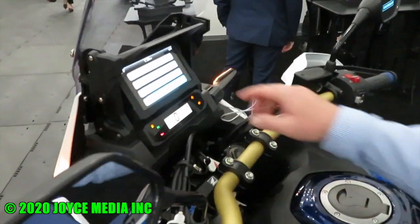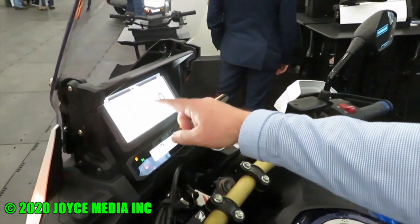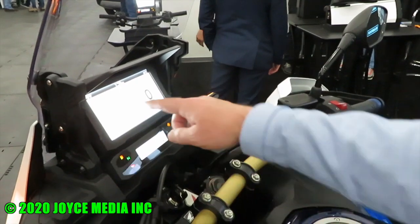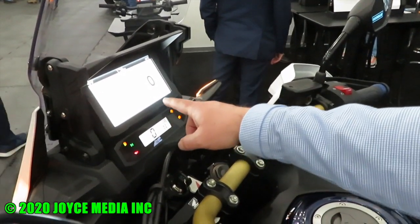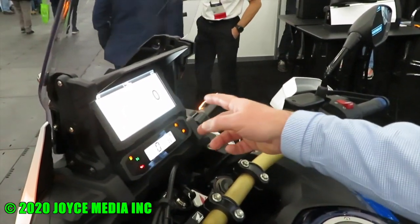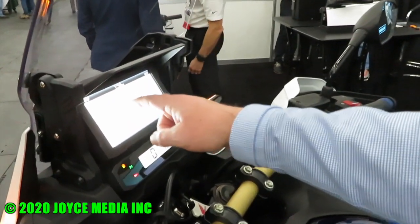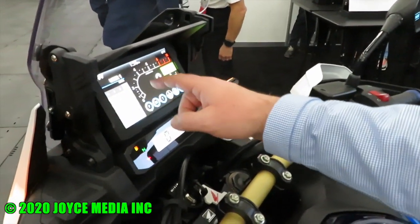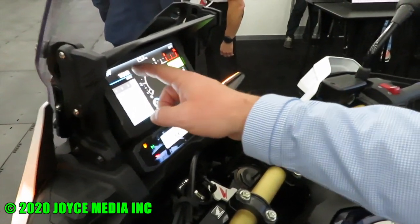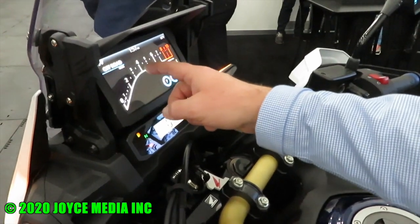When the bike is not in motion, it's a full touchscreen. It's going to bring up your different screens that have information about the bike — speed, RPMs, power, torque, your brake system, and obviously fuel. You have different modes you can scroll between based on whatever type of terrain you're riding on, such as touring mode, urban, gravel, and off-road.